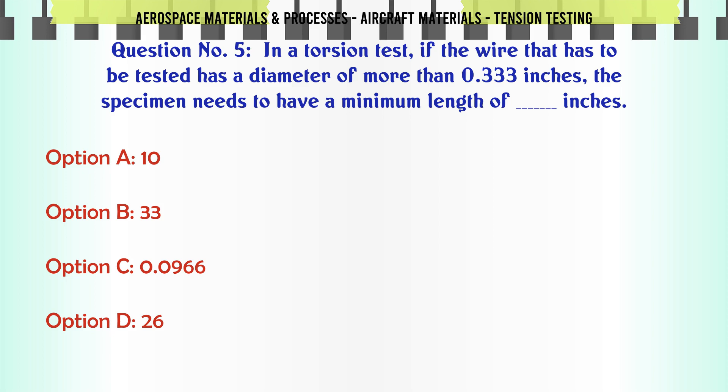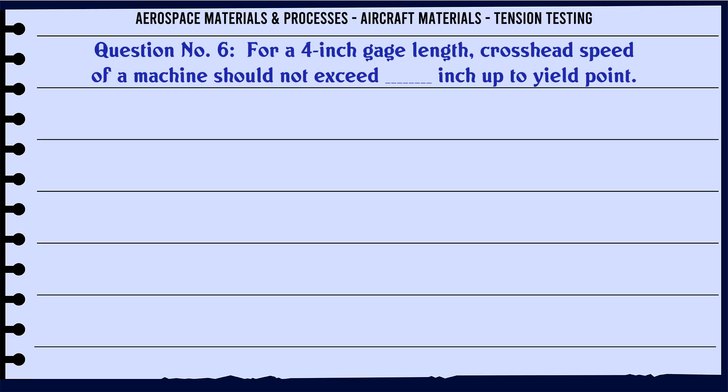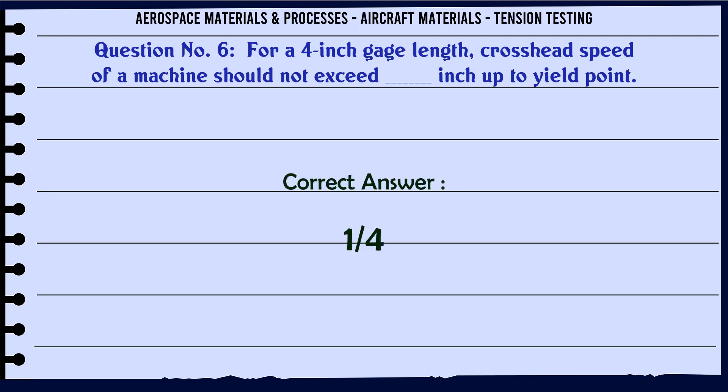The correct answer is 10 inches. For a four-inch gauge length, the crosshead speed of a machine should not exceed how many inches up to the yield point? Options: a) 1/16, b) 1/4, c) 1/8, d) 1/6. The correct answer is 1/4.